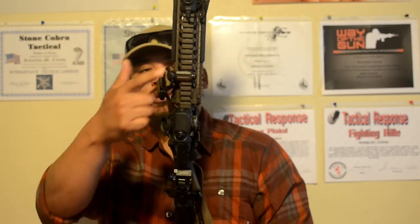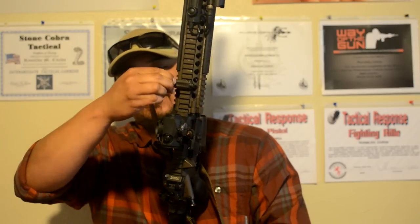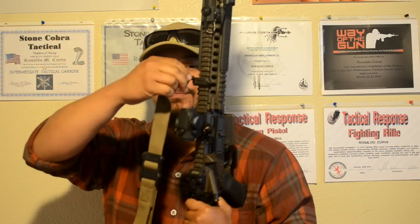The grip panels are standard — just what the Daniel Defense came with. My sling attachment point here is the Magpul QD sling attachment point. The sling I'm using is the Magpul MS4 — the padded one. And this is the Magpul QD attachment — it's the quick release, not the push button, it's the push pull.